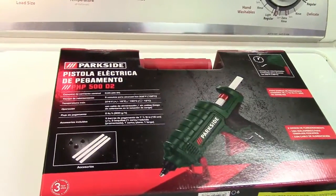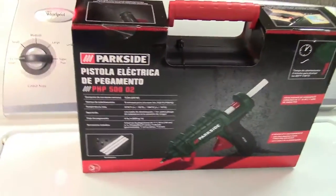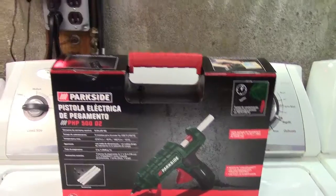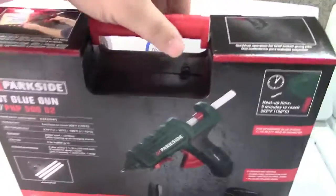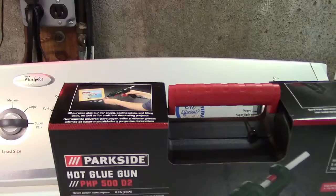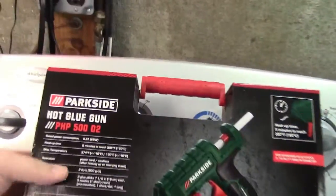Ladies and gentlemen, in the interest of cornering the market on hot glue, I was in my local Lidl store — I think it's Lidl but I pronounce it 'little' — which is actually quite big, bigger than an Aldi because they are a competitor to Aldi. Anyway, here is a hot glue gun. It's the Parkside brand, which is their house brand.